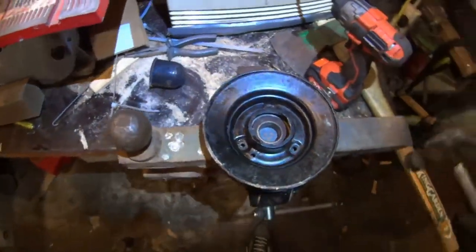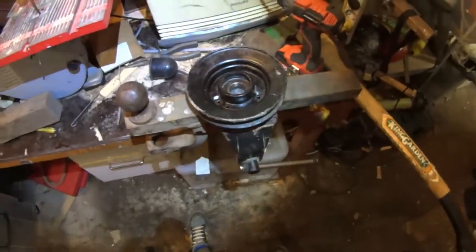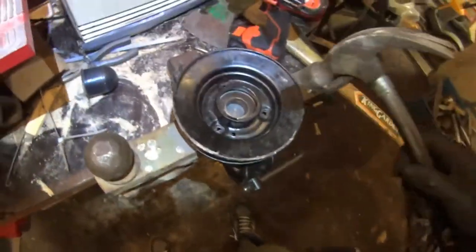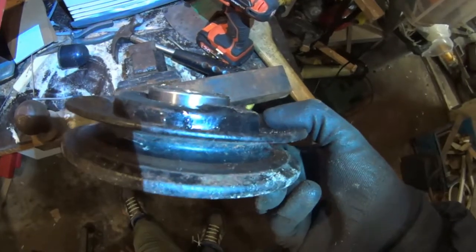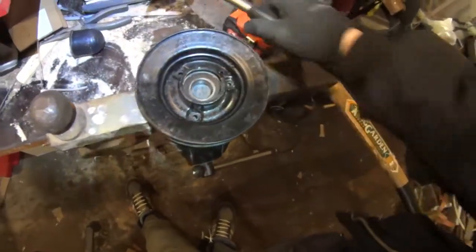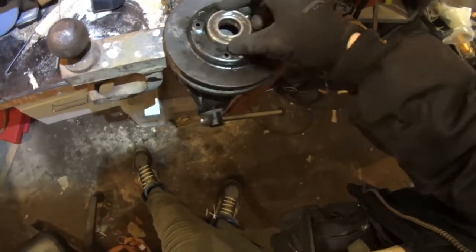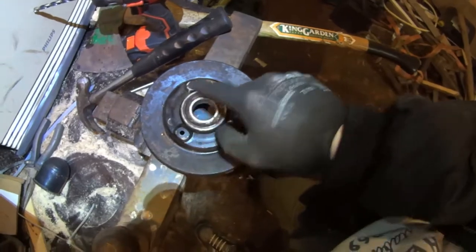Dealing with bearings is the hardest part of the DIY workshop because you need all kinds of weird techniques to get them in and out — they are always a press fit. Tap it three times, check the underbelly, and see if it's going in straight. Lay it back and get some more taps. When it's deep enough and not reaching the ridge, you can use a pipe that's exactly the same size as the outer ring and smash it all the way home.